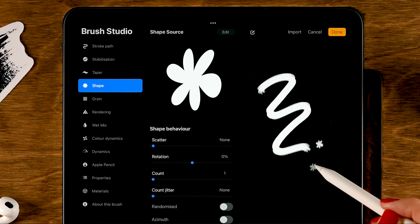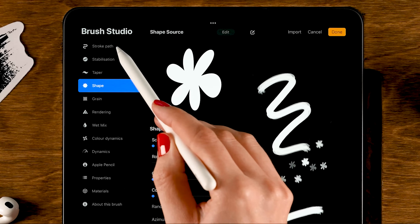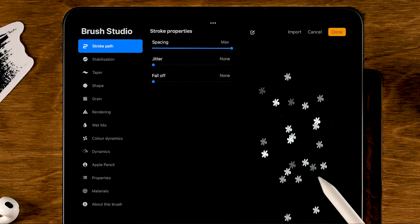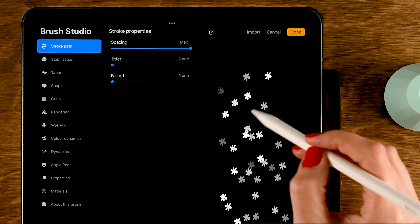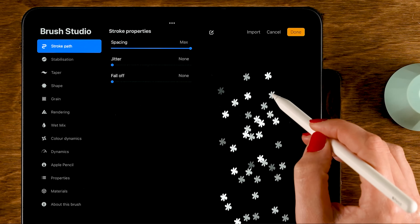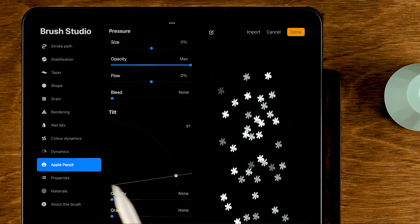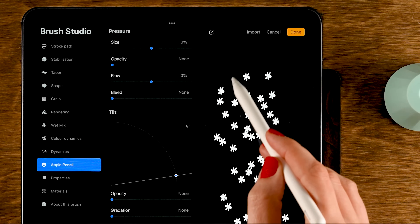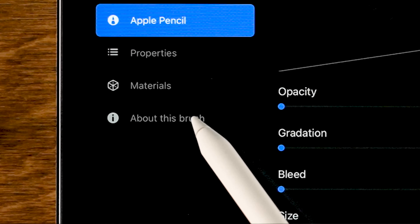On the right you can see the stroke preview — it looks like a blurry stamp, and we don't want that. Go to Stroke Path and turn up the spacing so there's space between each stamp. The opacity is currently set to pressure, so the harder you press the more opaque the stamp becomes. To fix this, go to Apple Pencil and turn down opacity so every stamp looks the same.